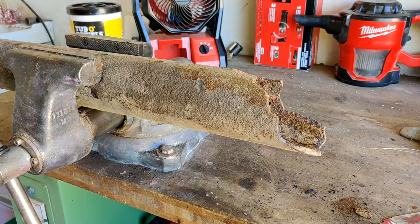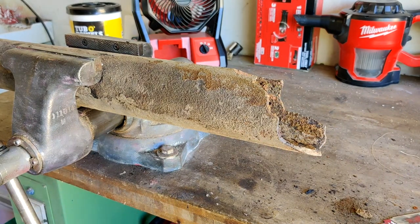Hi guys, it's me again and today I'm going to be demonstrating how to cut cast iron sewer pipe.